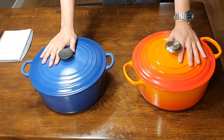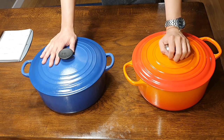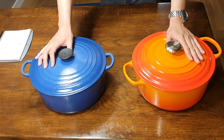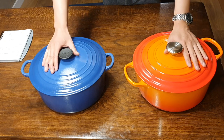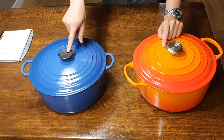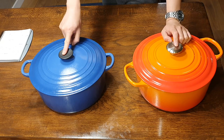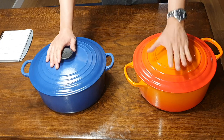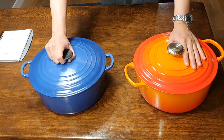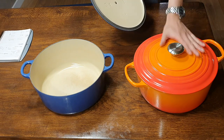First of all, the new Signature line has a higher temperature tolerance. The Signature is tolerant of 500 degrees Fahrenheit, while the Classic is tolerant to 375. The only reason for that difference is because of the knob on the lid. I didn't do my research — I don't know exactly what material the Classic knob is — but it is because of that knob that the Classic has a lower temperature rating. The Signature has a stainless steel knob which can also go up to 500 degrees, the same as the rest of the oven.